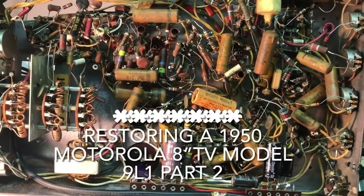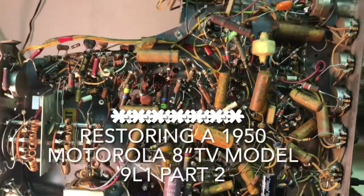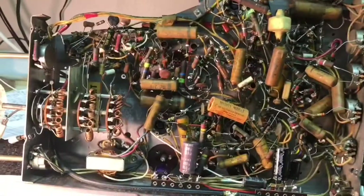Welcome back to part two on the Motorola Restore. Let's get started. We'll start changing these paper caps.